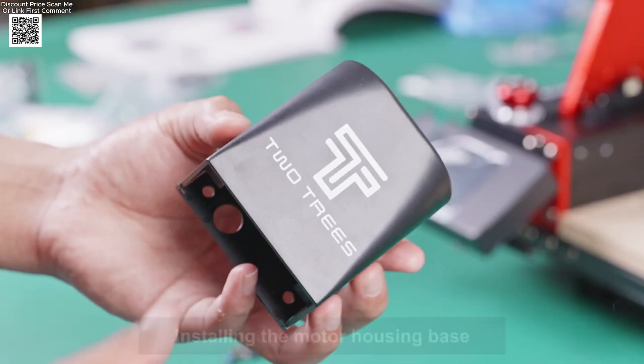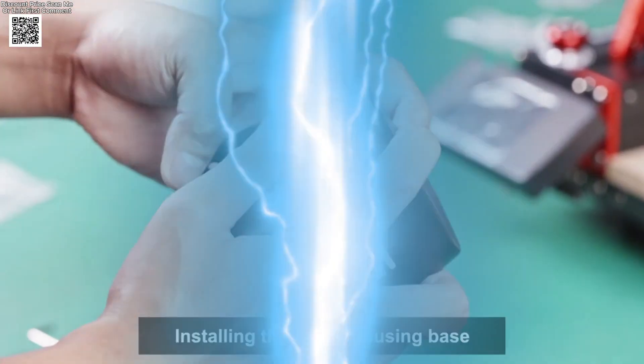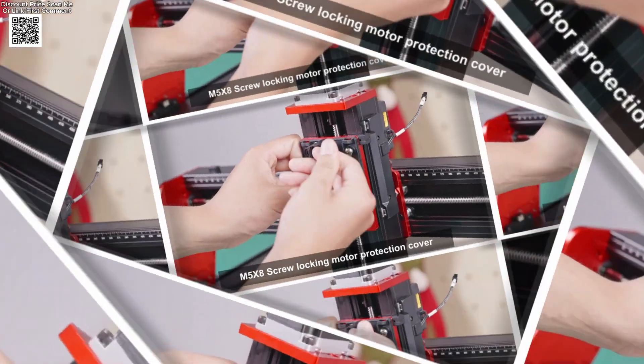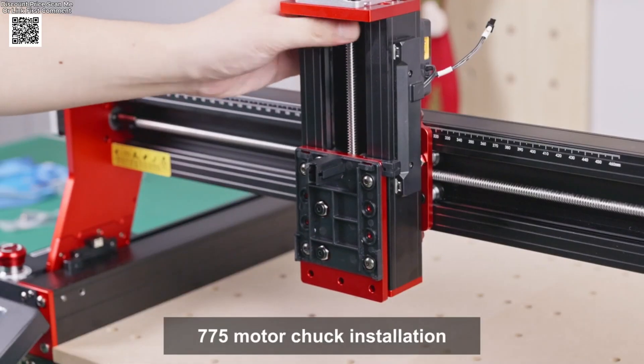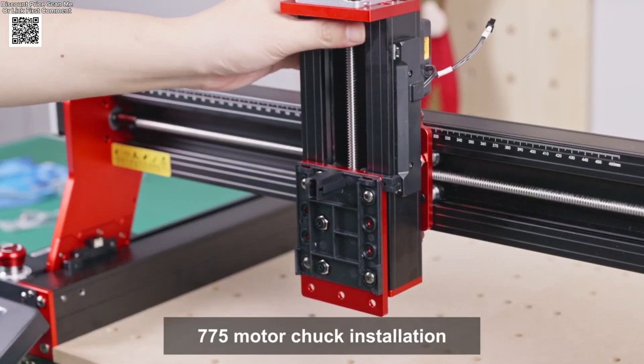You can engrave and carve materials such as stainless steel, wood, aluminum, brass, plexiglass, leather, PCB, MDF, acrylic, resin, nylon, carbon fiber, and PVC.